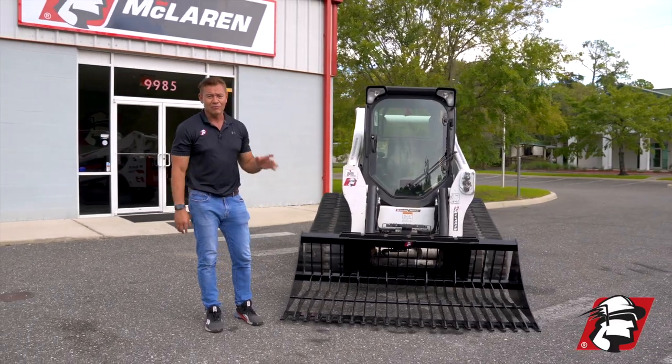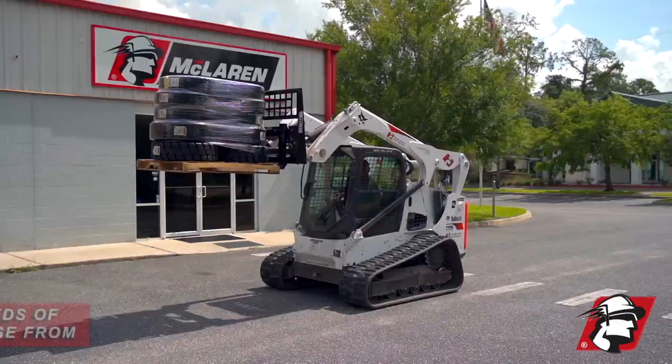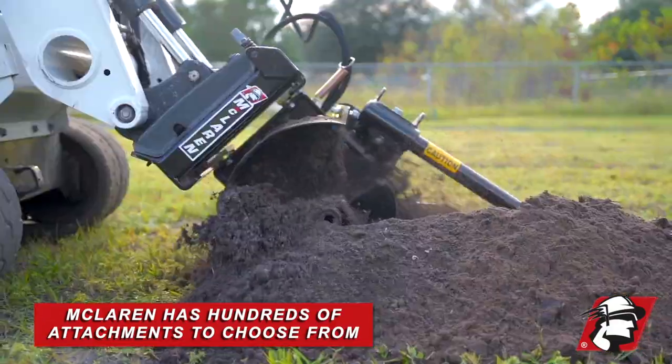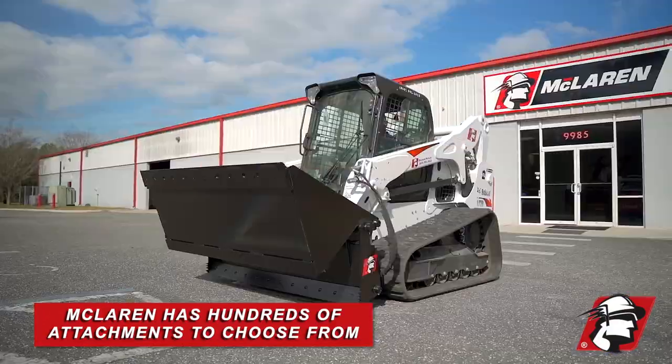We carry all types of rock rakes with grapples, skid steer grapples, dozer blades, augers, brush cutters — any type of attachment you need. McLaren makes hundreds of different types of attachments.